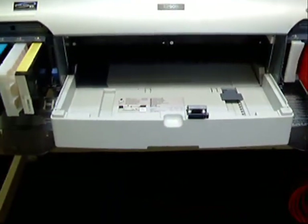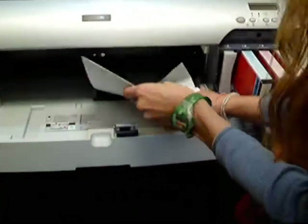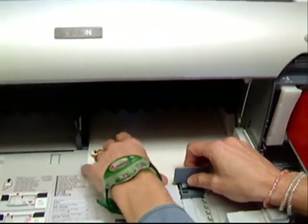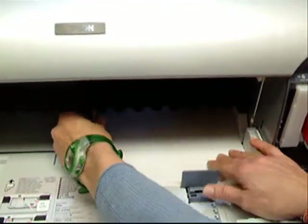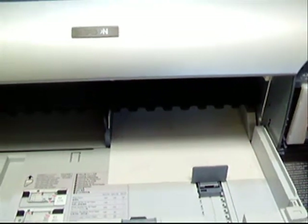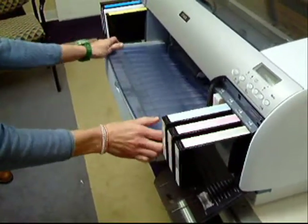Once this is done, you'll want to slide the paper margin over, placing our sublimation paper printable side face down. You don't want to put it too close up against the paper as it will cause paper jams. Put the cover back on — we want to put the cover back onto the paper tray and secure it.